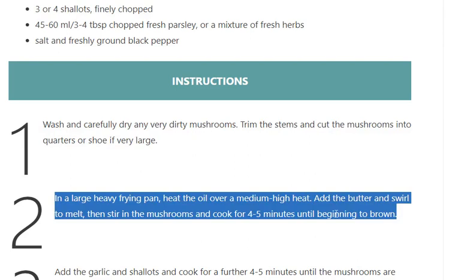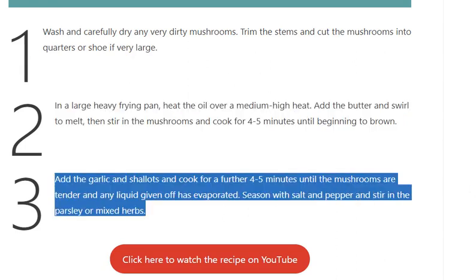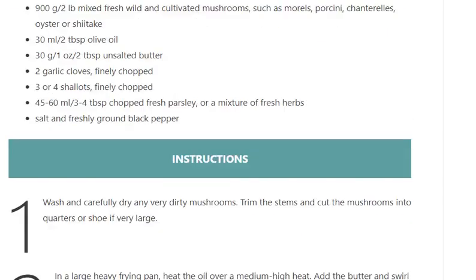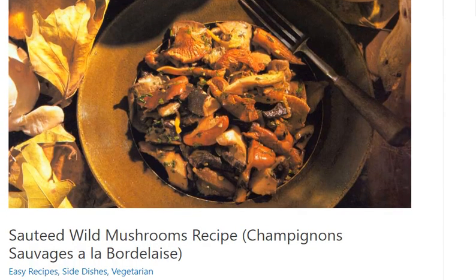Step 2: In a large heavy frying pan, heat the oil over a medium-high heat. Add the butter and swirl to melt, then stir in the mushrooms and cook for 4 to 5 minutes until the mushrooms are tender and any liquid given off has evaporated. Season with salt and pepper and stir in the parsley or mixed herbs.